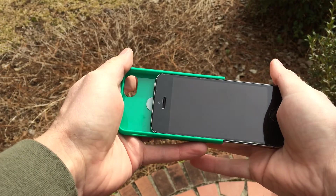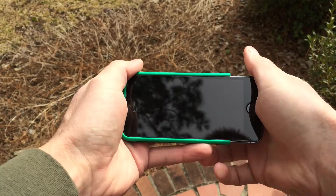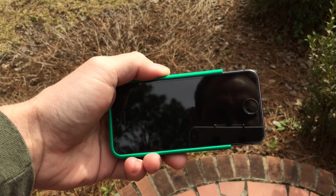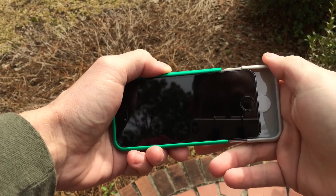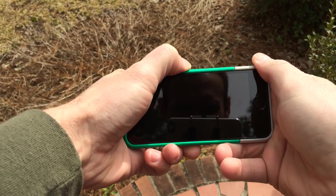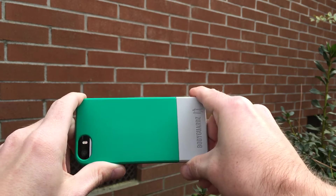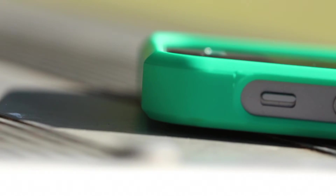To install the phone, slide it into the top part of the case, then take the bottom half, line it up, and push it on. It'll click in a little bit and you'll feel a good snug fitting. Here's a quick look at what it's supposed to look like from the back.